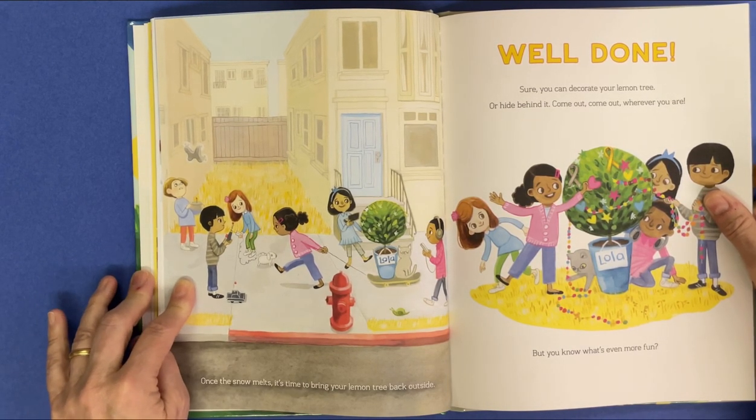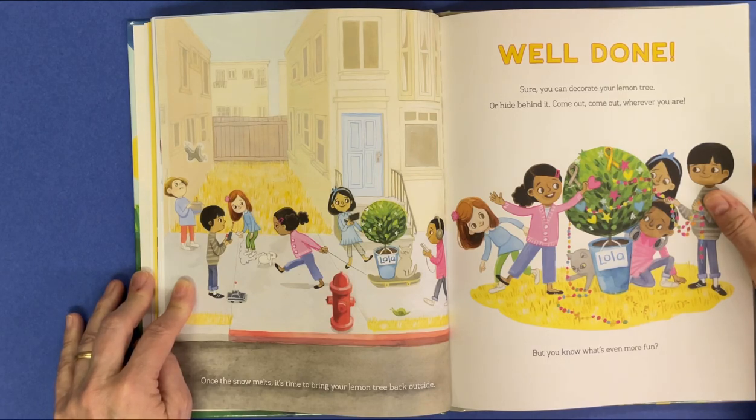Well done. Sure, you can decorate your lemon tree. Or hide behind it. Come out, come out wherever you are.